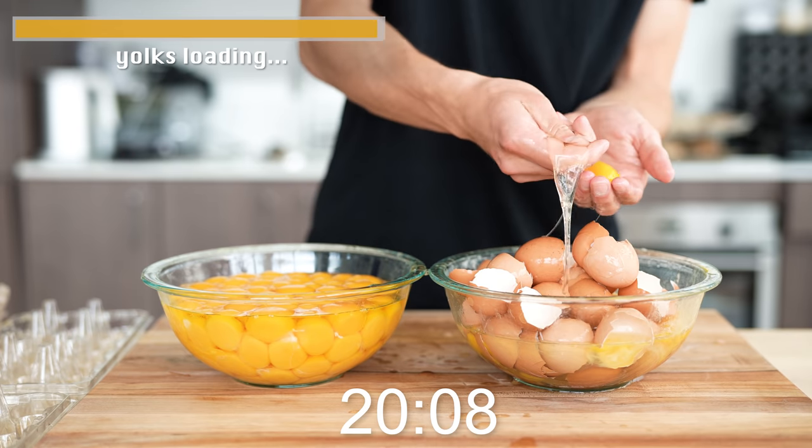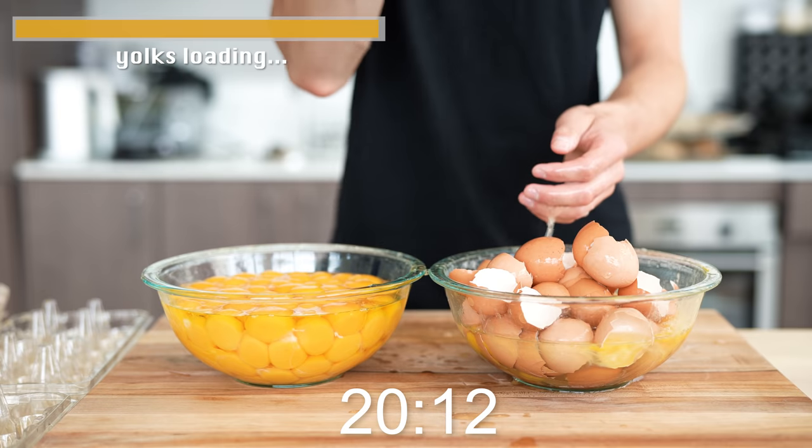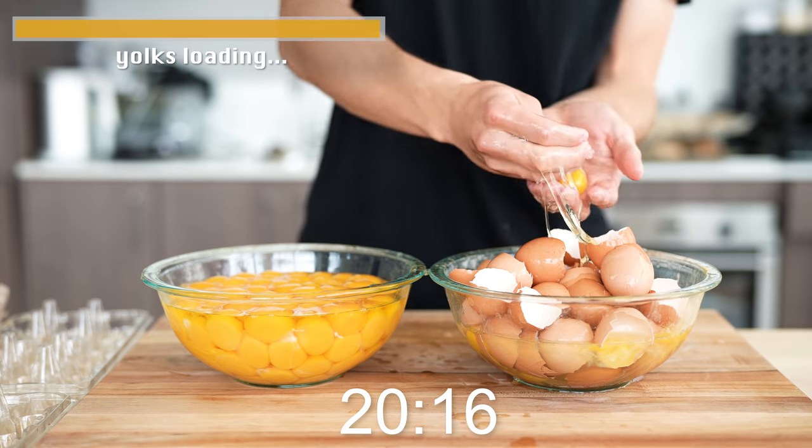Egg 99 right here. Look at this fat, full bowl of eggs. 100 egg yolks!